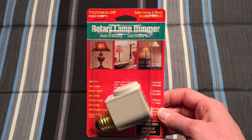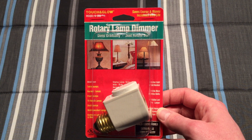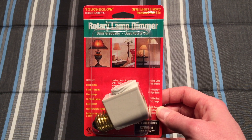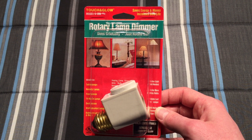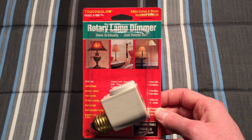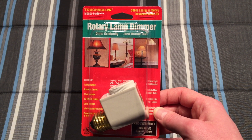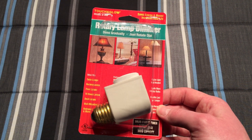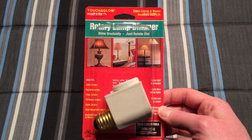I picked this up because I left my other dimmer that I used for videos down at college, and this one's really interesting because it doesn't have a 150 watt limit on it. This one has a 300 watt incandescent limit, so a lot more power can be used through this one than the other one I was currently using.